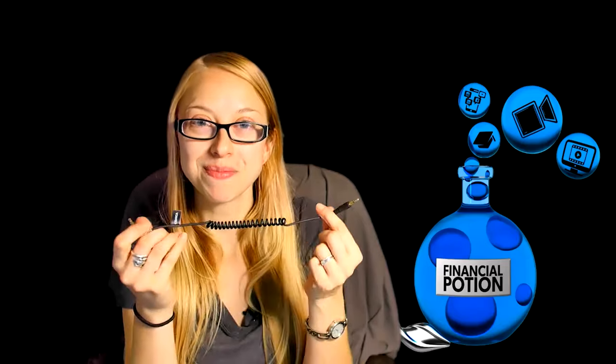Here we have the windscreen — for anyone in windy areas, you'll definitely want to have this handy to put on top. We also have the cord in order to connect the phone to the microphone.